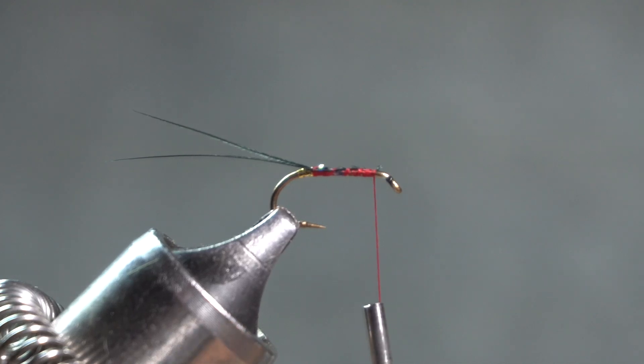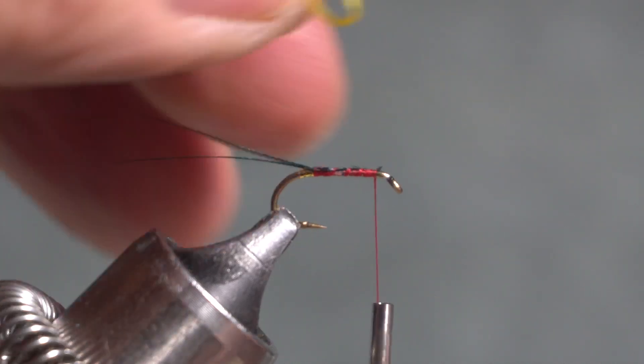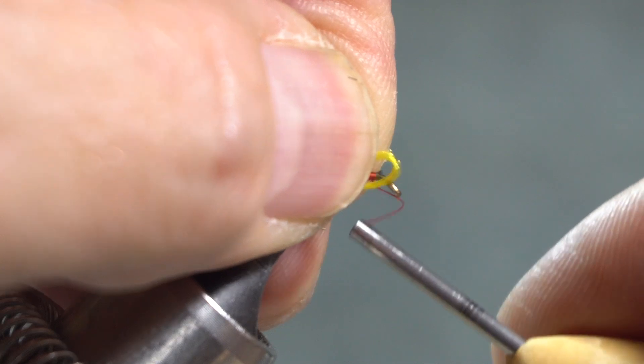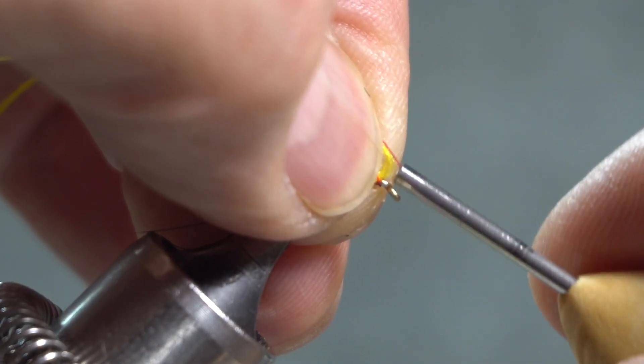Here's where I am deviating from the original recipe and the name of the fly — the Bright Fox. I am using bright yellow, but I'm using floss instead of fox. I'm guessing, because Mary doesn't say specifically, that this was tied with urine-stained white fox fur, which would have been yellow.